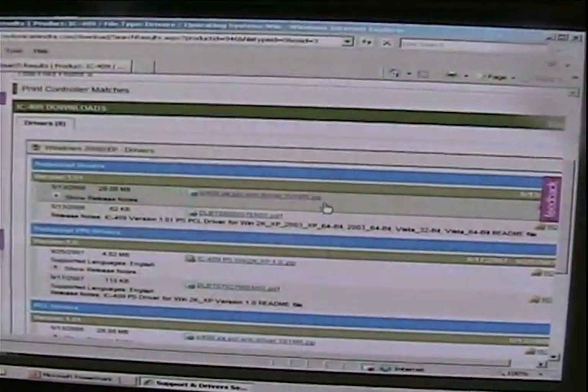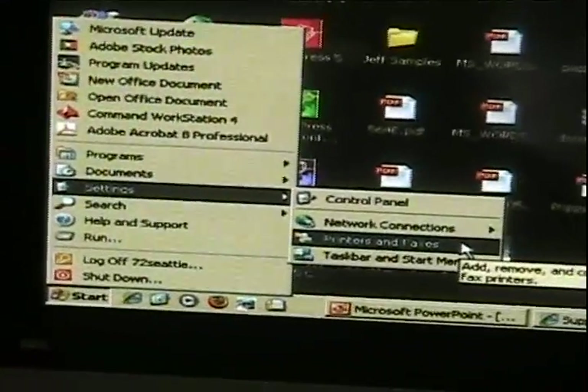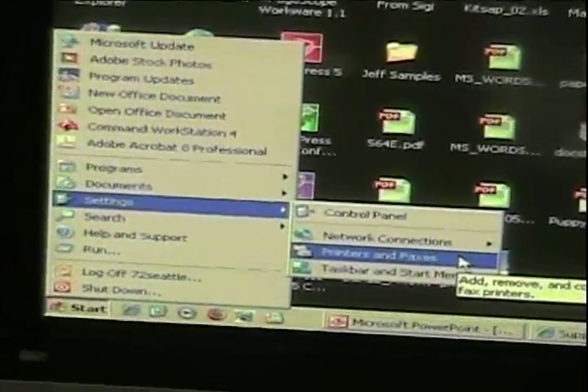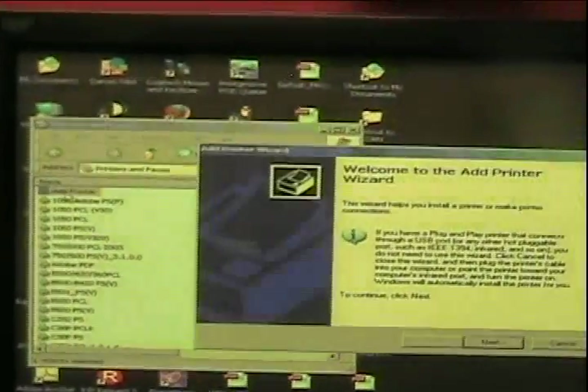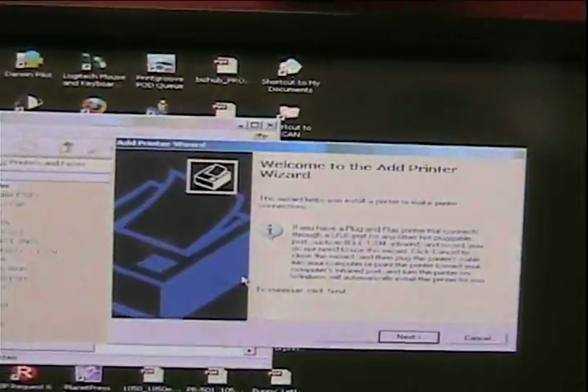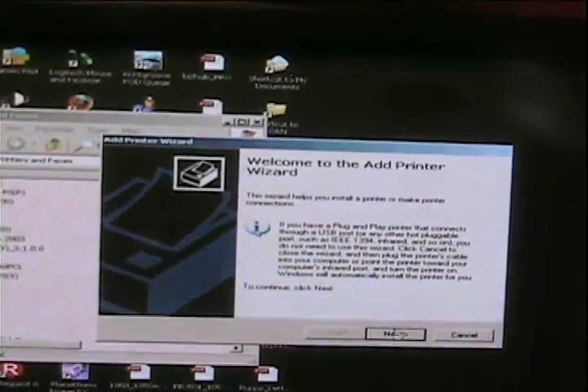To download the file, we want to make sure that we have identified a folder to download this print driver to. Now that we've downloaded the new print driver, we want to add a new printer. The next step is to click the Start button, Settings, and then Printers and Faxes. Next, click on Add Printer, and when your wizard to add a printer pops up, click Next.